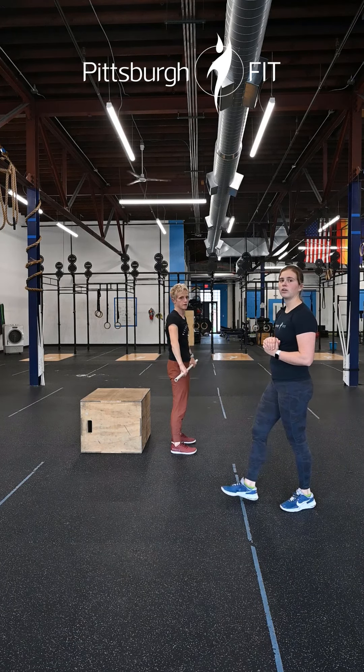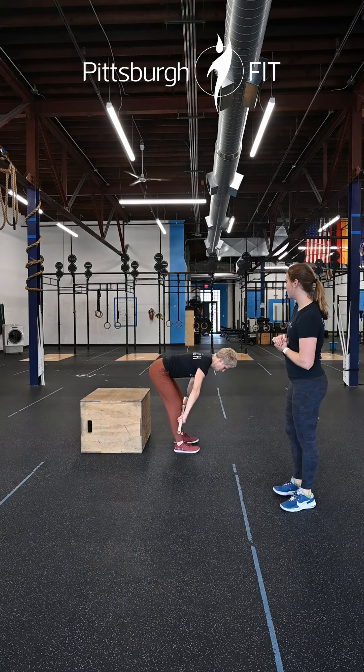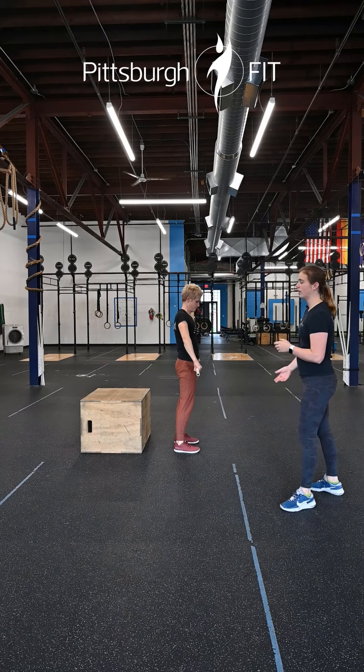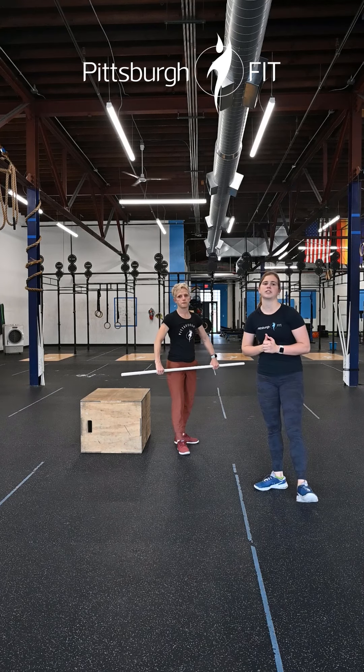Finally, we have 10 RDLs. Hands are outside your hips, you're gonna dip down, keeping a slight bend in those knees. We're only going down as far as our back will allow, staying in that nice flat position. Should feel good in those hamstrings.